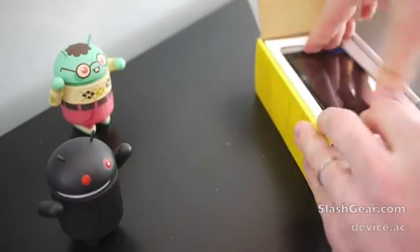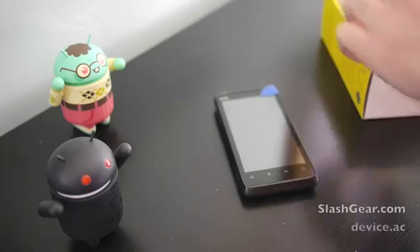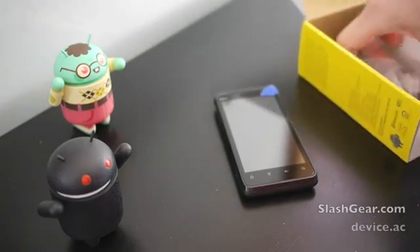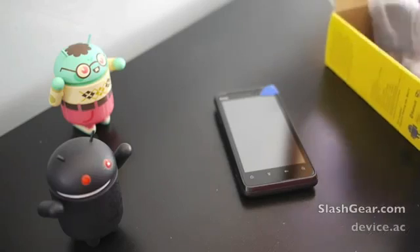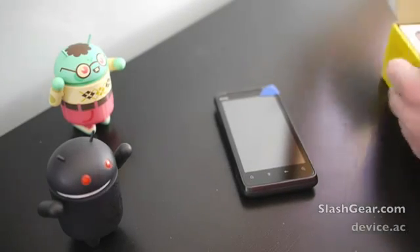What this looks like is a sort of smaller version of what we've seen with Evo in the past. Inside the box we've got some books, a simple wall plug, and micro USB.